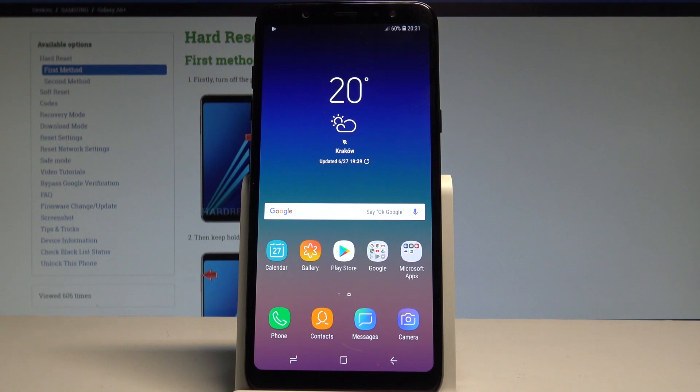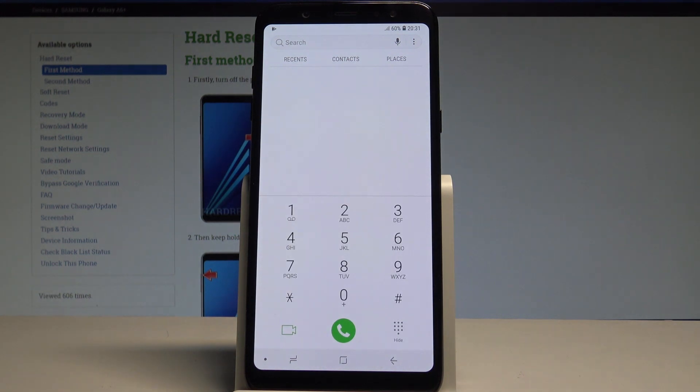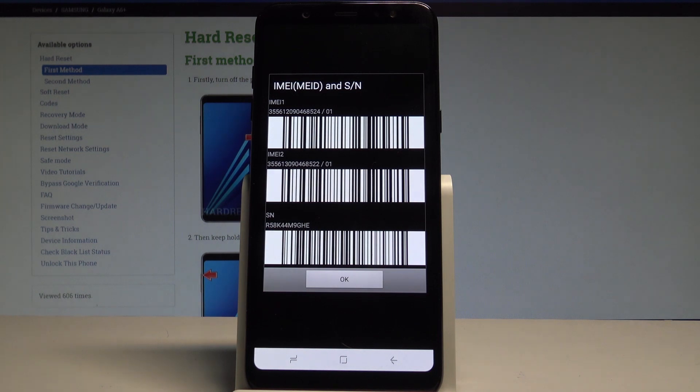At the very beginning let me show you how to do it by using a secret code. Let's open the phone's dialer, activate the keypad, and use this code: asterisk hash 06 hash. As you can see, the IMEI and serial number pops up in front of you.